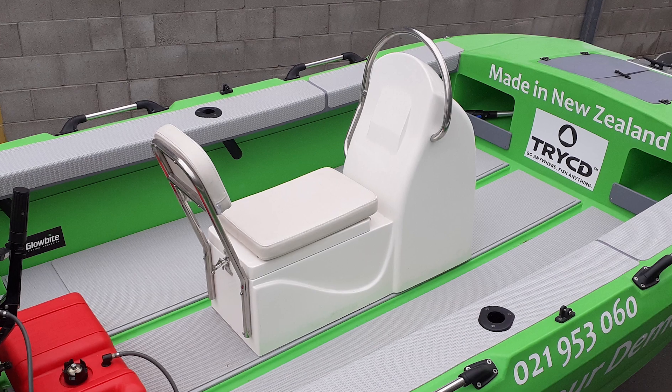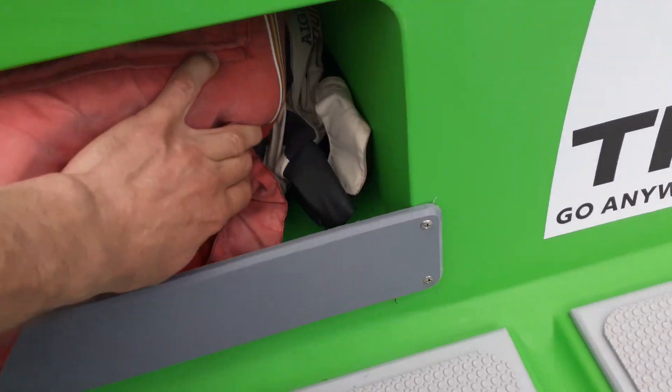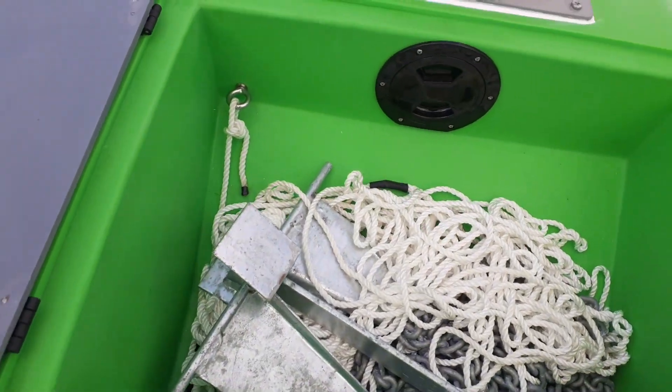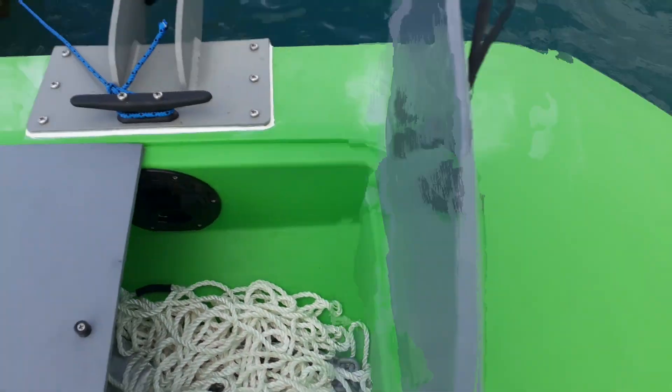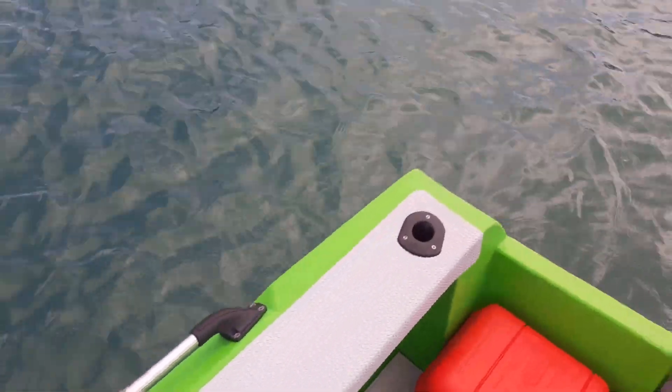As we move forward in the boat, you've got storage in and under here, and then you've got quite a large anchor locker. As standard, we have two grab handles and four rod holders in the standard boat.